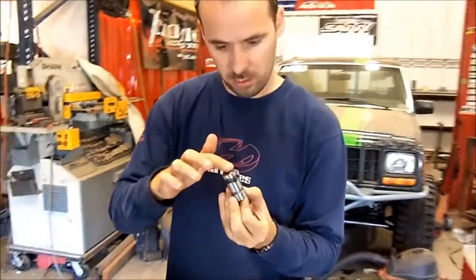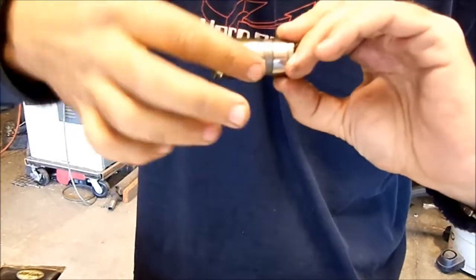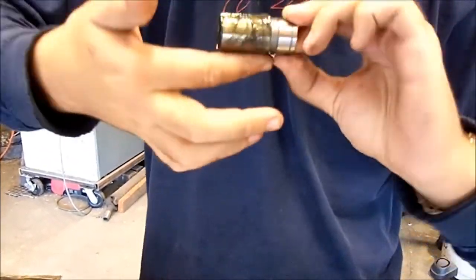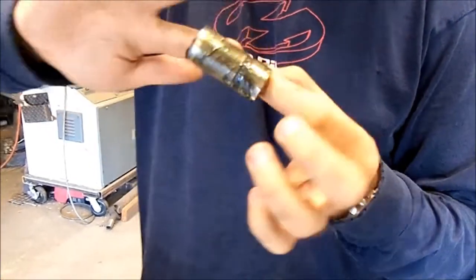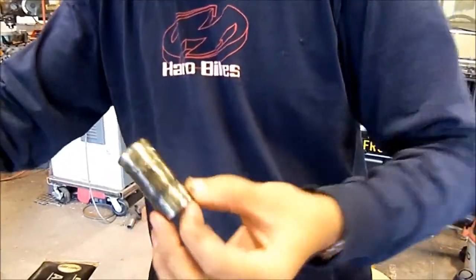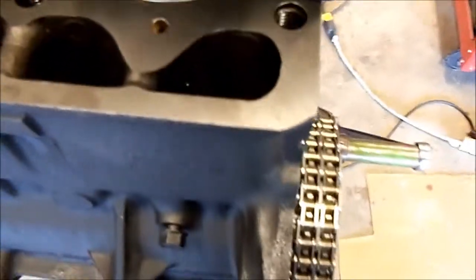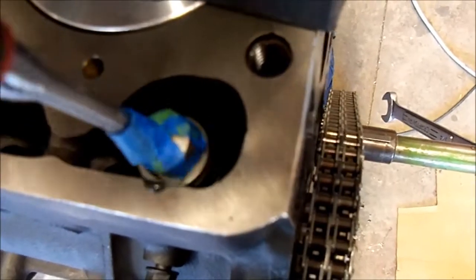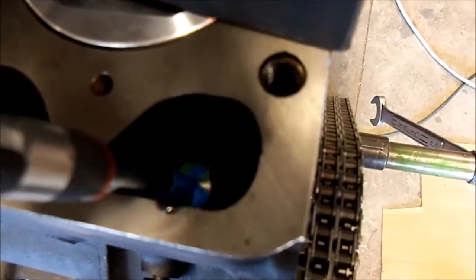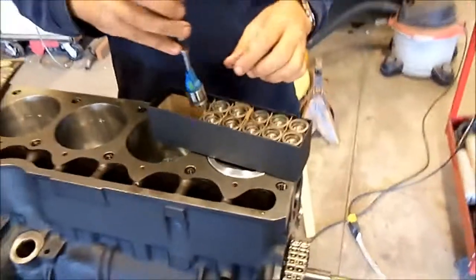So we are now getting ready to install our lifters. I'm lubing them up because you can never have too much lube, and then I'm gonna use my handy dandy magnet to drop them down in there.